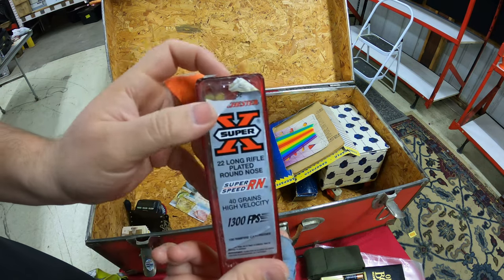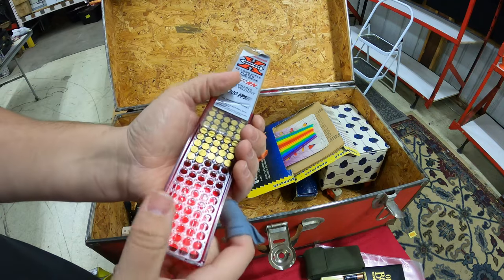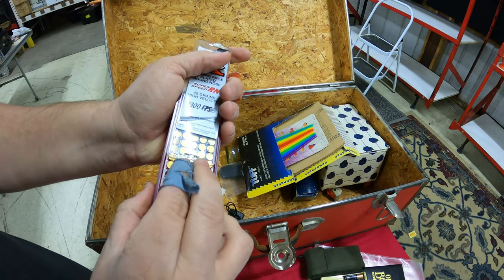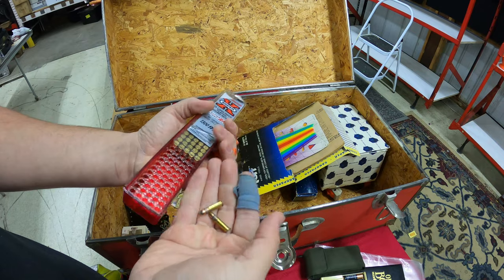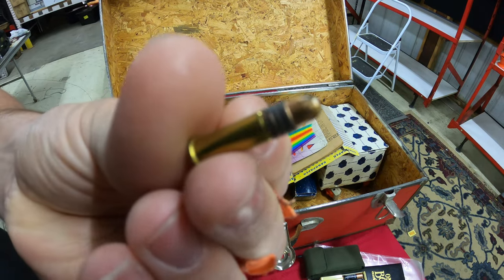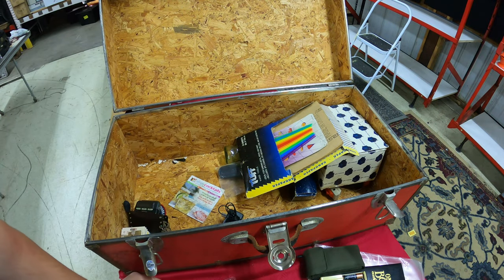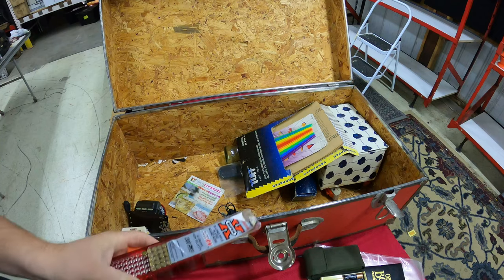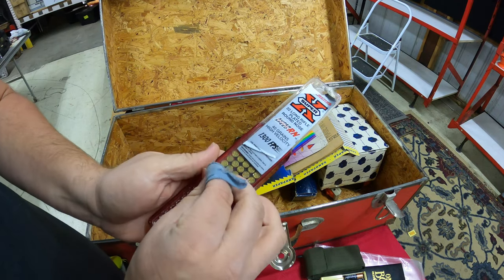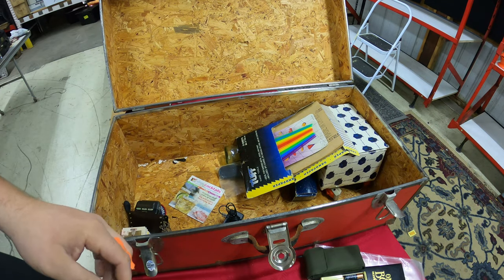We've got some .22 long rifle shells — plated round nose. There's probably about 50 or so in here. We'll add those to our little ammunition collection.